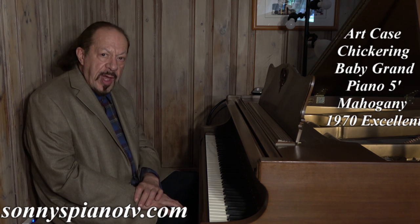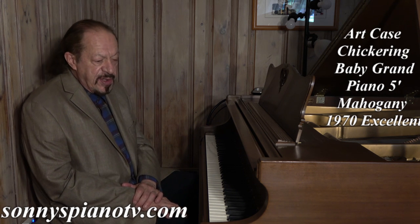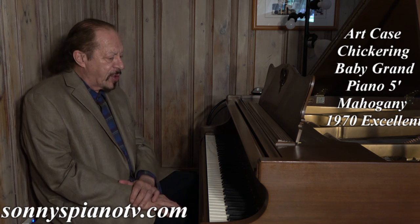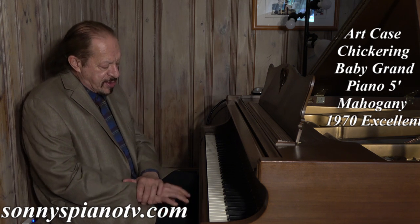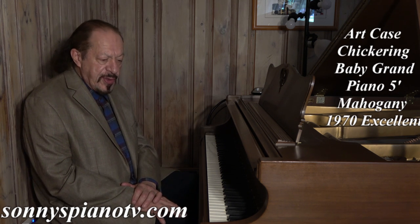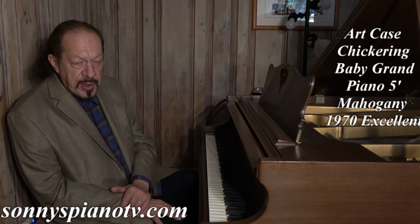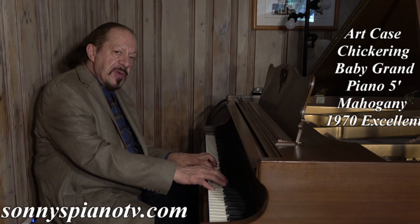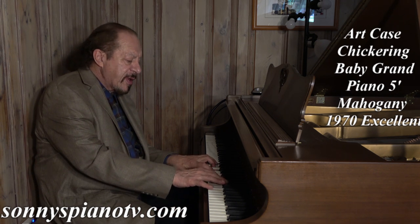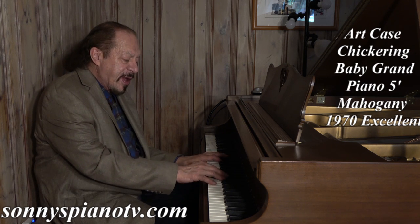Once again, what do we have here? We have a 1970 Chickering, about five foot one inch long, mahogany art case, cabriol legs, hand carved music desk and pedal lyre, beautiful condition through and through. Very lightly played — about a year's worth — and then maintained on a regular basis. This piano is going to make somebody very happy. It's making me very happy right now. I love Chickering.